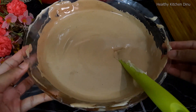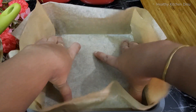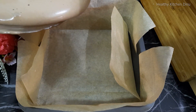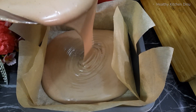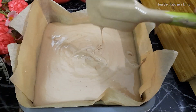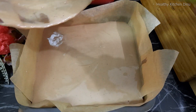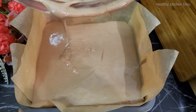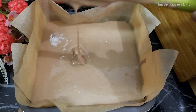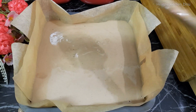Let's do the cake well. I will use baking paper, then put the cake on the plate.